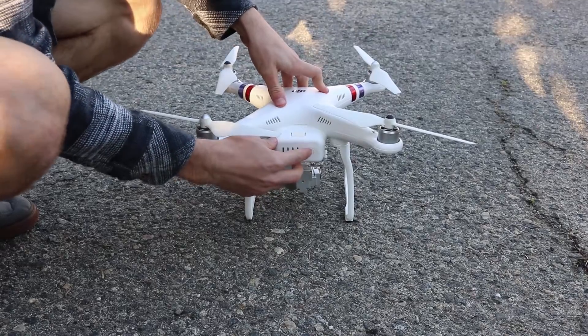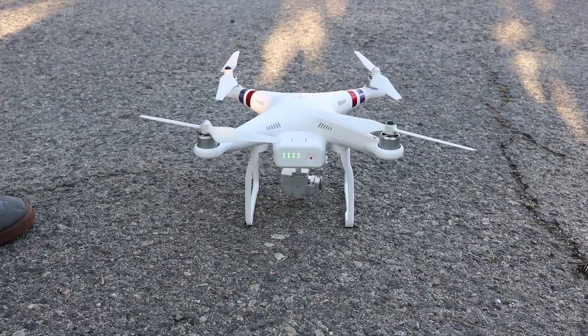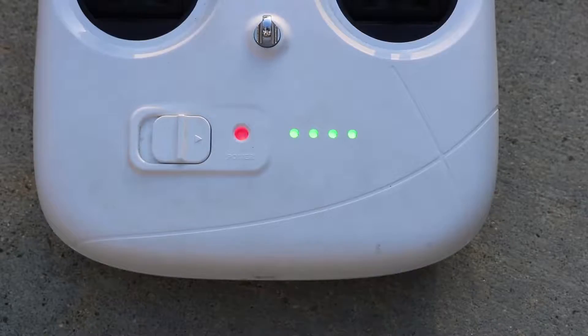Now, turn on your drone by holding the button on the battery for 2 seconds, then press and hold the same button until the drone turns on. Make sure the light on the remote turns from red to green.